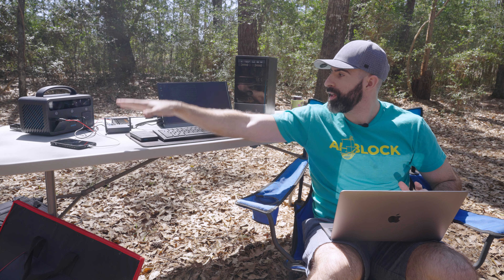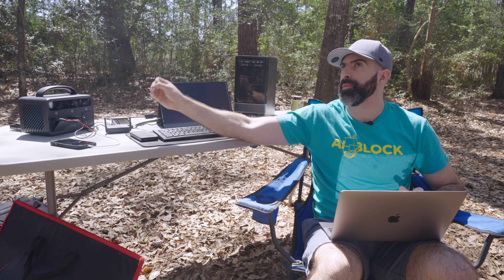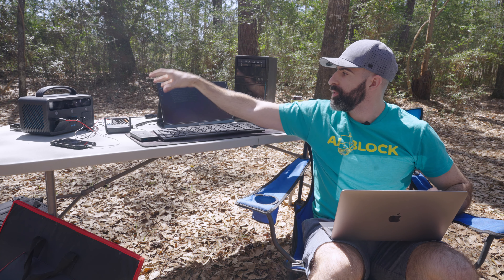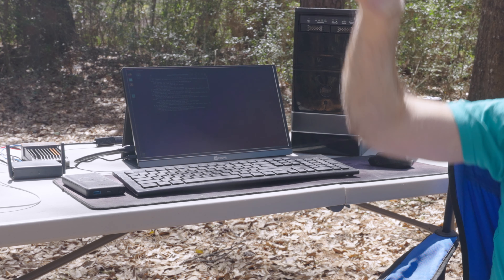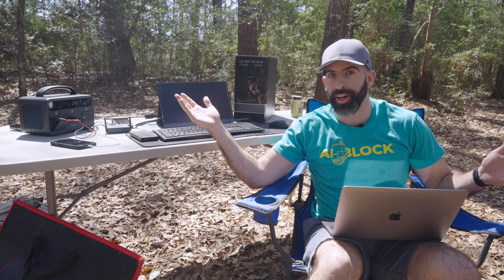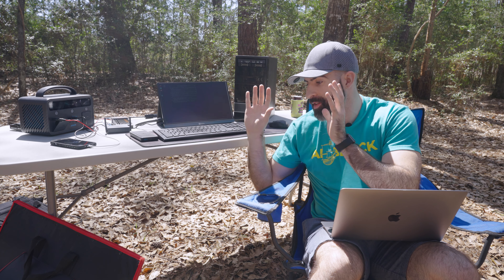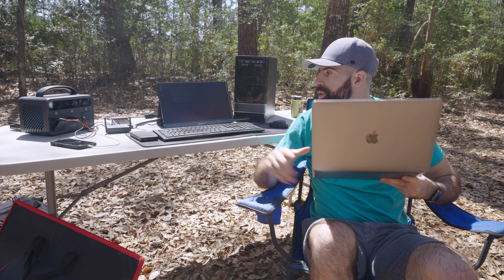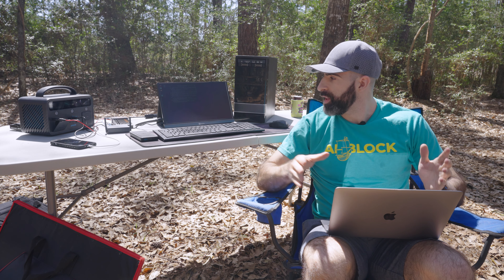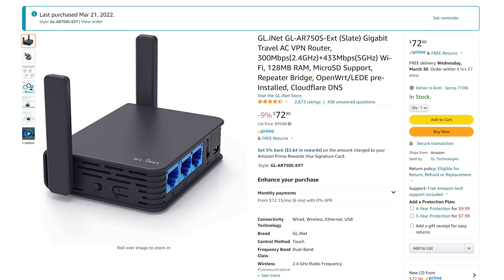Everything is set up and working. We have the iPhone connected to the router, which is using its hotspot to connect to the outside internet world. That is connected directly to the Zima board, which is running Linux Ubuntu desktop. We are using about 14 watts, giving us around 28 hours of continuous use. I am connected to the router over Wi-Fi, and I'm going to walk you through what this router setup looks like — it's honestly pretty impressive, and it was only about $70.